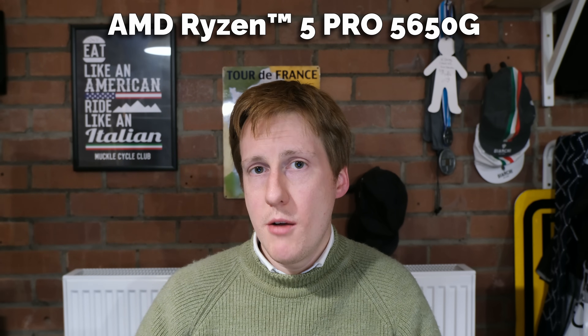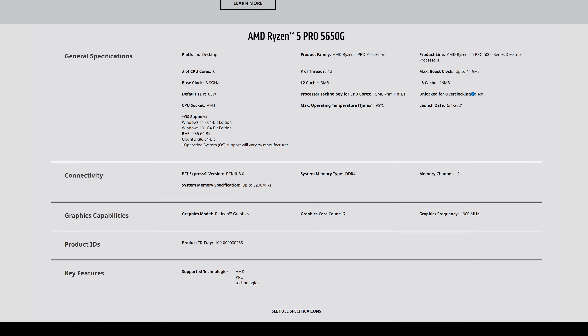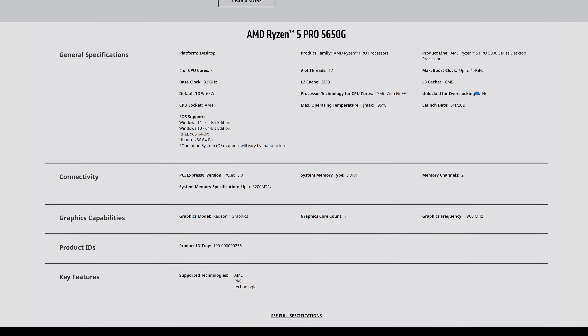I landed on the Ryzen 5 Pro 5650G. This gives me 6 cores, 12 threads, and a Passmark of almost 20,000 — basically the same as my Dell R730 which has 20 cores and 40 threads. It draws a maximum of 65 watts compared to my Dell which easily draws over 200 watts. It gives me ECC memory support, but only 20 PCIe lanes versus the 80 I get from my Dell. For a remote NAS setup that's not a problem, but it is something to consider.